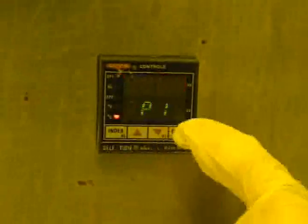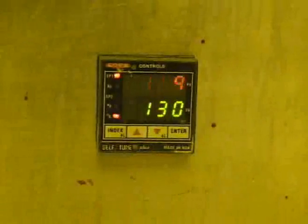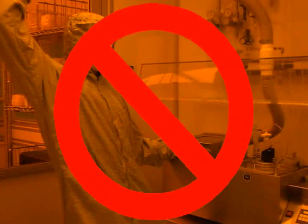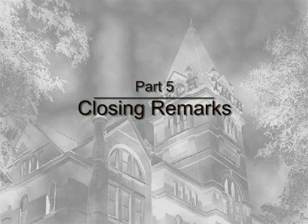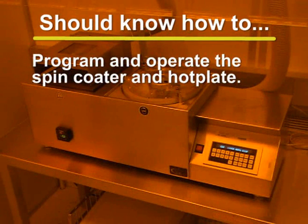Use the up and down arrow keys to set the value of SP1, which is displayed in red. When you have selected the desired value, press the enter key. Now press the index button again to leave the setup mode. The new set point will be shown below the current temperature, and the controller will adjust the hot plate to reach this set point. Do not touch the surface of the hot plate while it is in use — it is very hot and can cause serious burns. You should now have a good understanding of how to properly program and operate the CEE-100CB spin coater and hot plate. If you have any questions, please contact an MRC staff member.